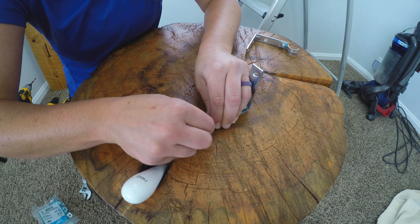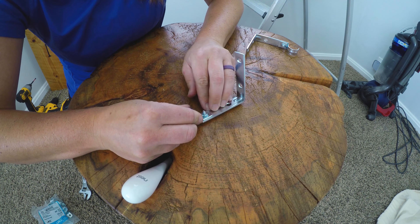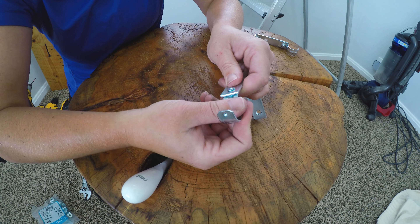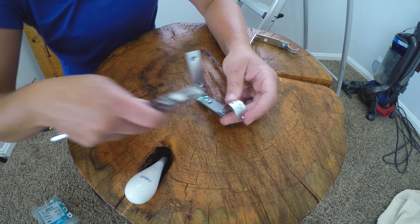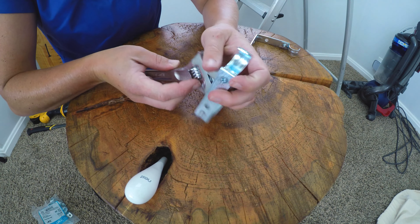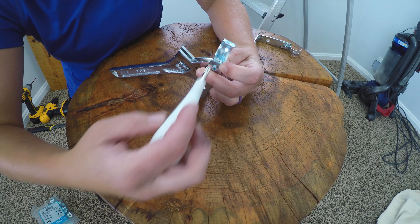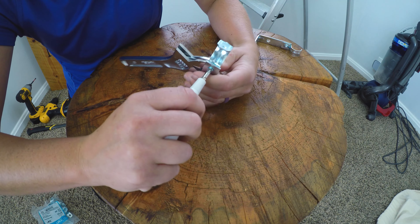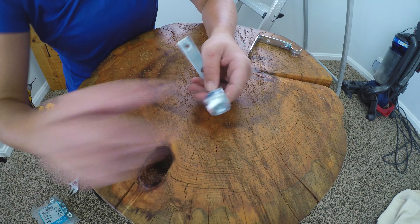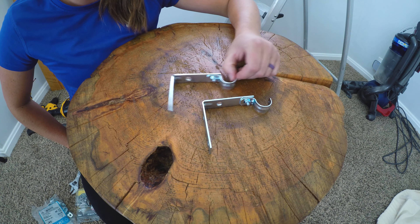I like to tighten it just slightly more with a screwdriver, then look at the back and adjust it if needed. I'll take my wrench, place it on the nut, take the screwdriver, and tighten. Now the bracket is completely tight — it's not going to go anywhere. And that is how you make the brackets — very easy to do.